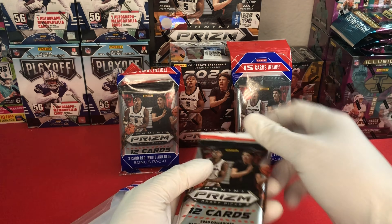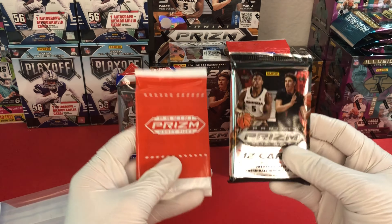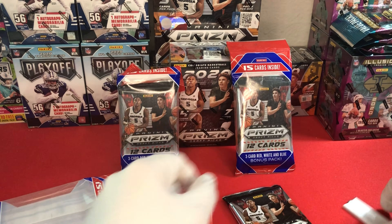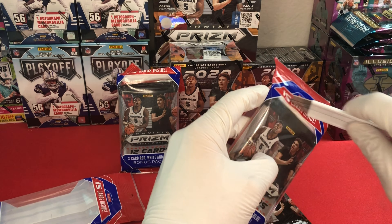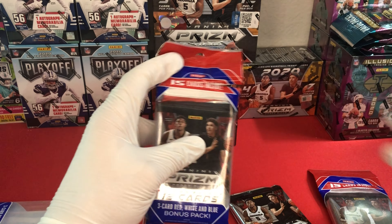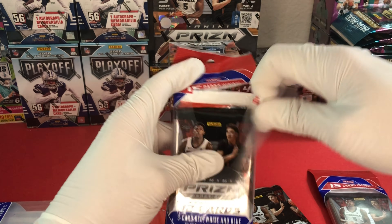Actually I might open all three of them. So you'll see in these packages there's a 12-card pack and then the three red, white and blues are in their own package. We'll go ahead and get all three of these open at the same time, that way we hit the cellos all at once.